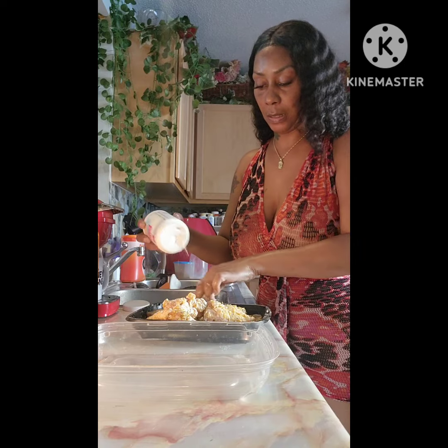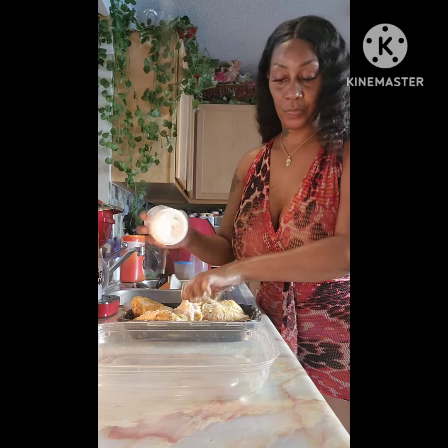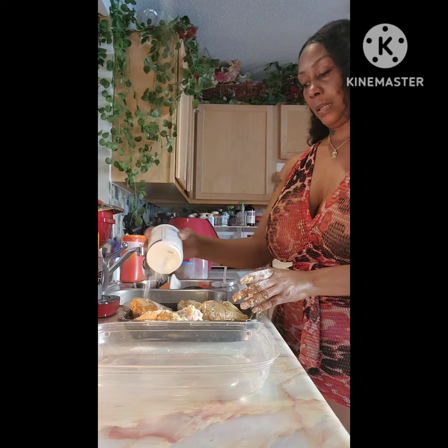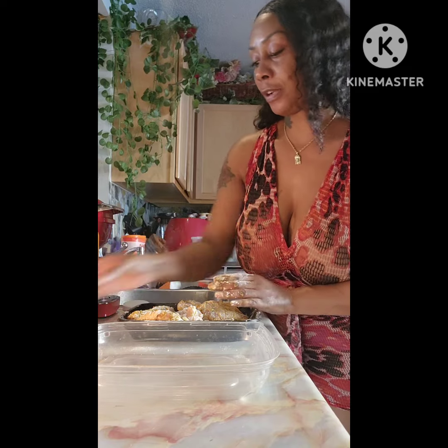That's it. So I've got my air fryer heating up. With the air fryer heating up...